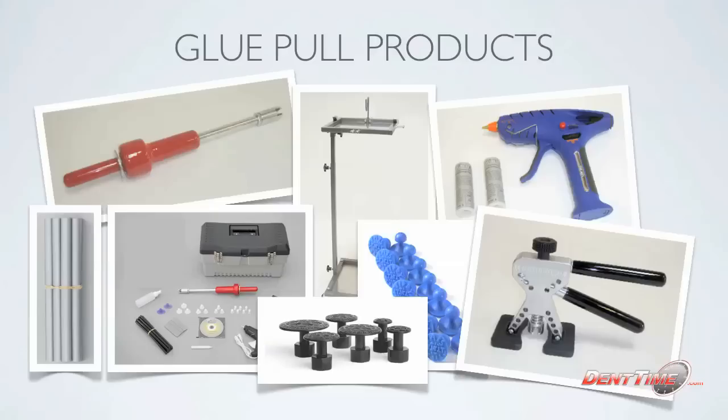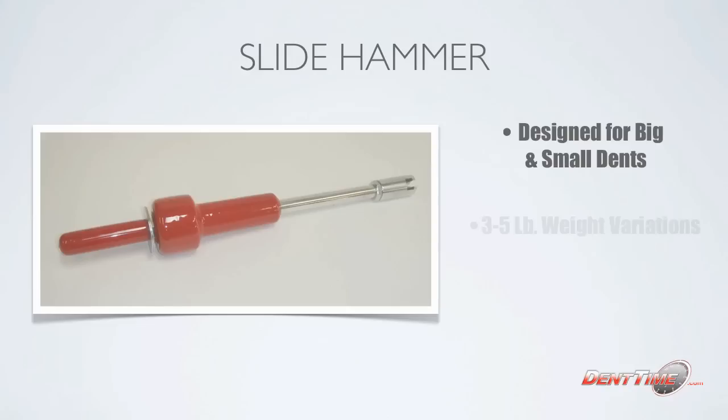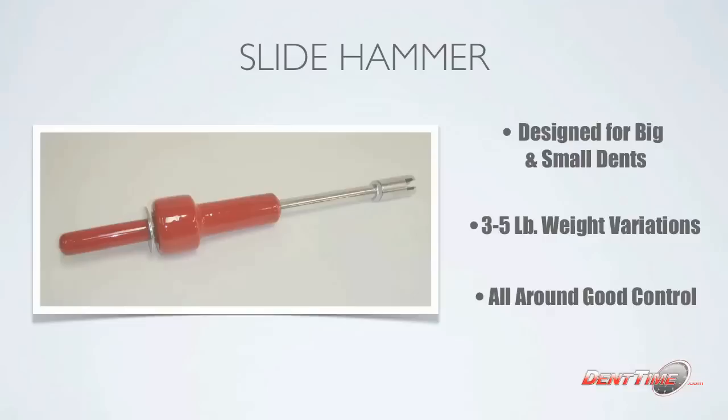Let's talk about the slide hammer — it's one of my personal favorites. I really like the slide hammer because I have a lot of control. It's designed for small and big dents. You can get it anywhere between three to five pounds; I have the five-pound one. That one is kind of harder to find but if you do your searches you can find it. You can also check autolecture.com or some of the other companies as well.